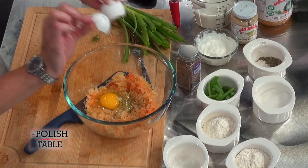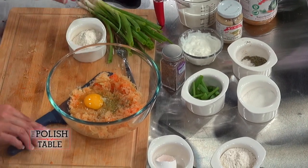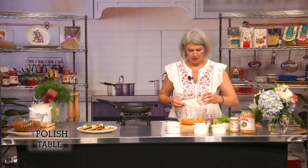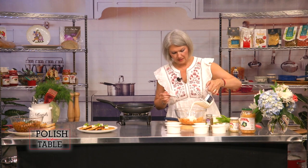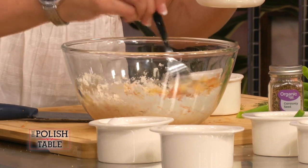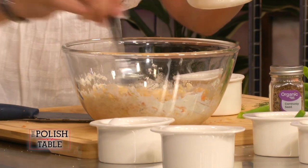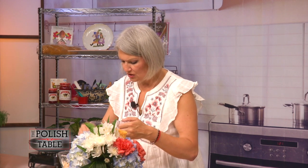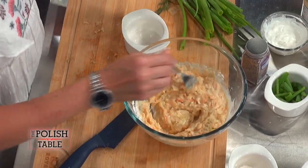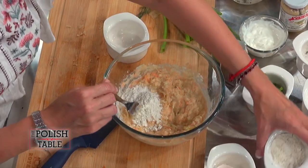Add your flour — about a cup — and about a cup of milk. Mix this up together and you'll know the consistency of what you want. Same idea as a potato pancake. You'd say, 'A sauerkraut fritter? Really? Who's going to eat this?' Trust me, it is so good. It's a little too wet, so I'm going to add a little bit more flour as your guide.